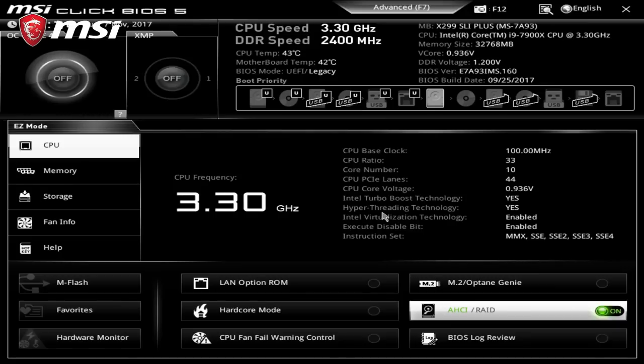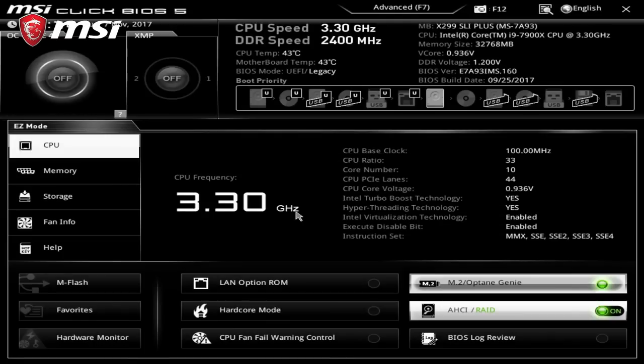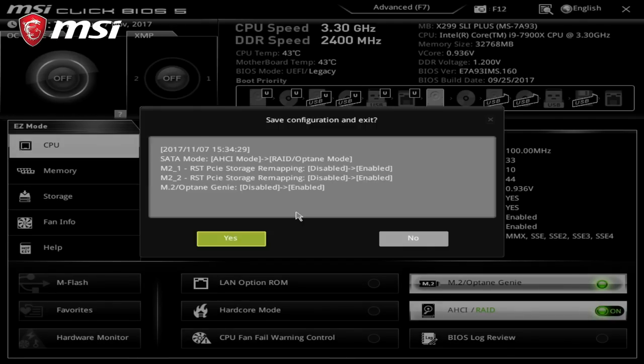The whole point about M.2 Genie is to simplify the process of setting up a RAID array. Here are the steps. Step 1: In the BIOS, immediately head over to the lower right corner to activate the M.2 Genie function. Step 2: Press F10 to save the new BIOS settings and restart.